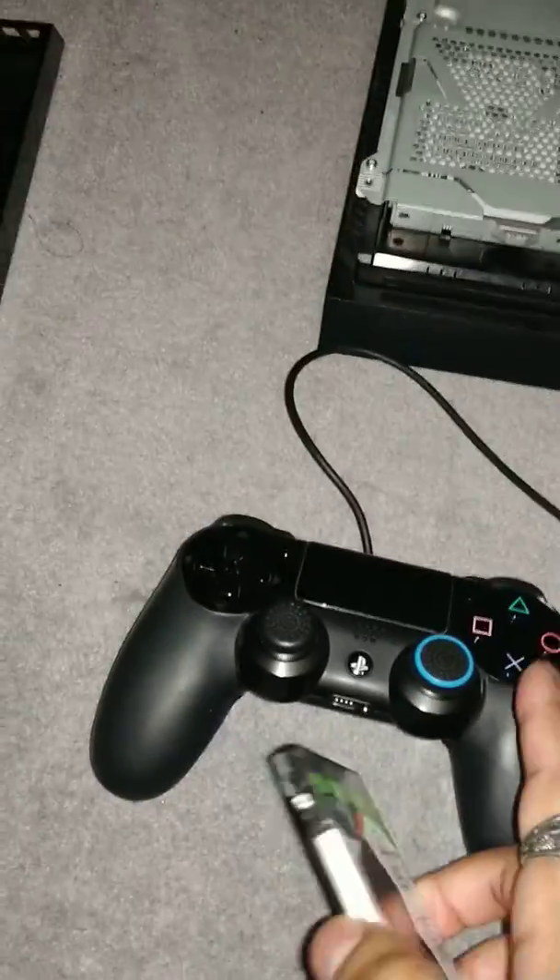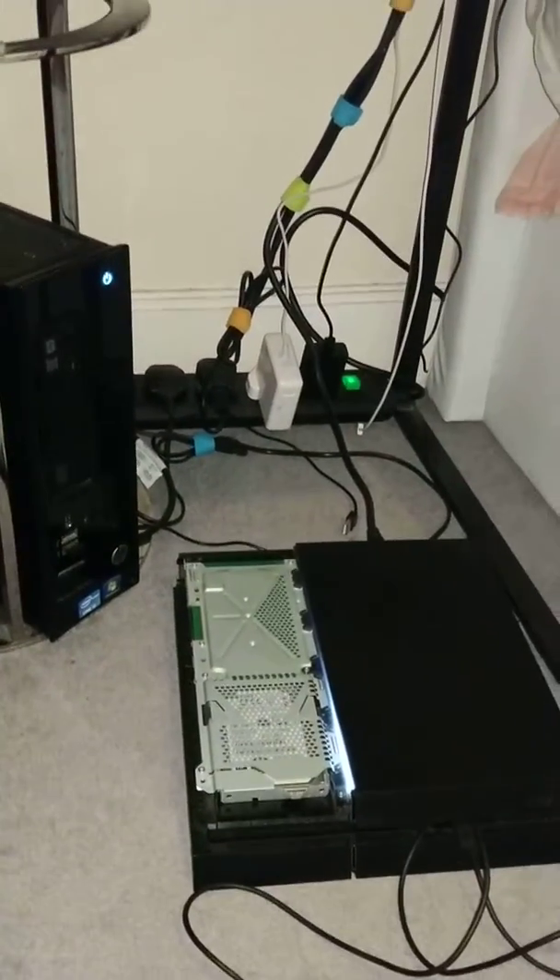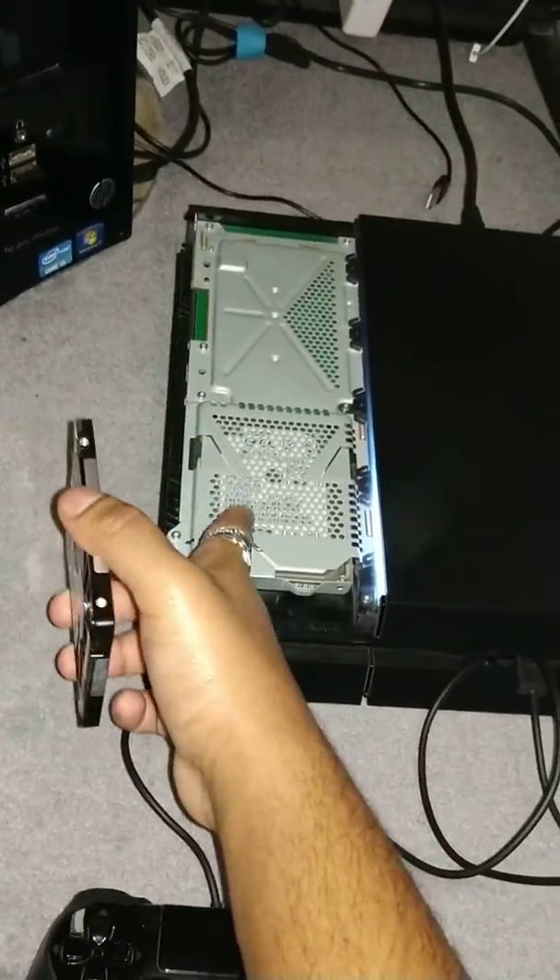Side note: you will have to repair your controller via USB. Also, you can't have tampered with that hard drive — you can't have plugged it into a PC or anything else of that matter.